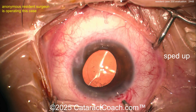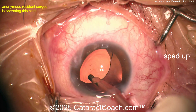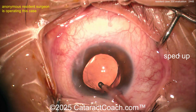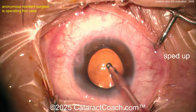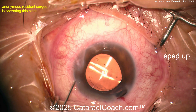That rhexis for case 200 is just fantastic — you're doing a beautiful job. My advice: when you make the main incision, fixate the eye with something. Also, if you're going to put in viscoelastic anyway, why not put it in after the paracentesis to keep the AC stable, and then make the main incision. Otherwise, your rhexis was beautiful and your chop technique was good — you probably didn't need to do as many chops.